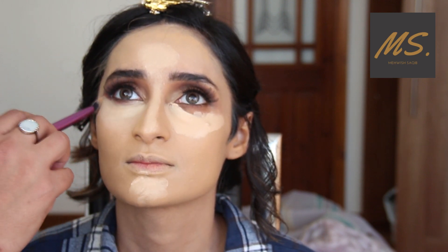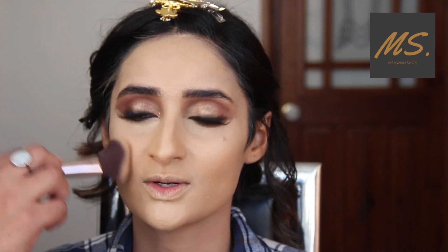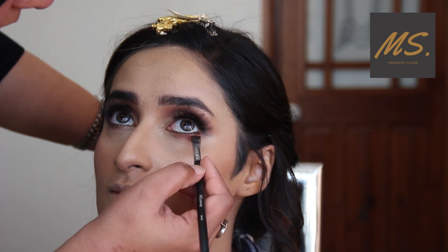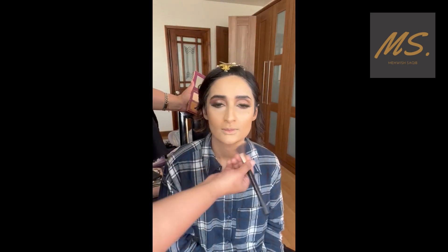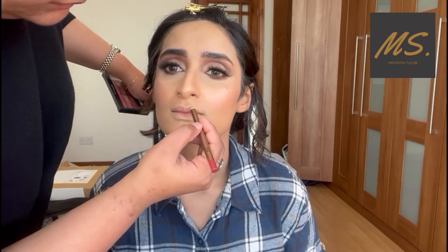I am applying concealer under the eyes. Now I am applying highlighter on the top part of the cheeks and then just a bit of bronzing on the chin. The look is almost finished.